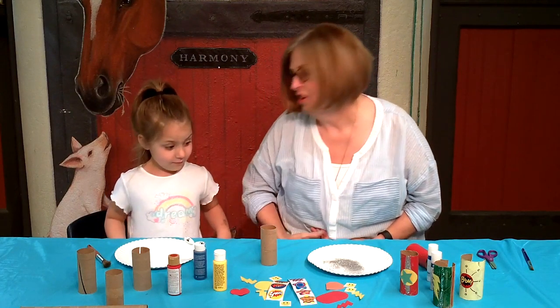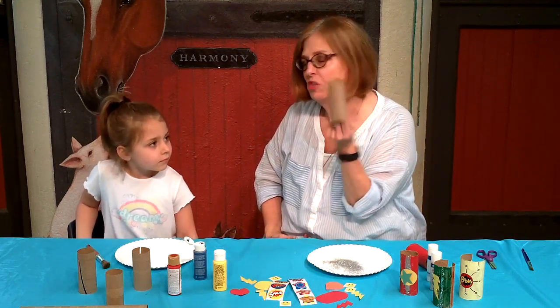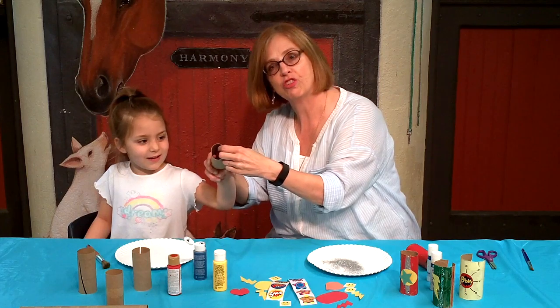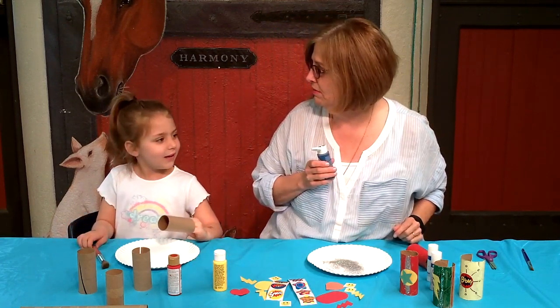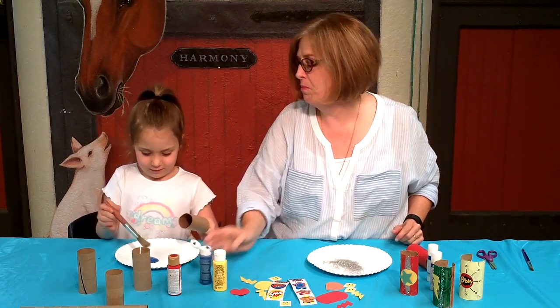Should we get started? Okay, we're going to paint ours. We have some over here that we already did. The best way for kids to paint this is to put some of your fingers inside so it makes it easier to hold. What color do you want? Blue. Okay, take your paint brush and paint it blue.